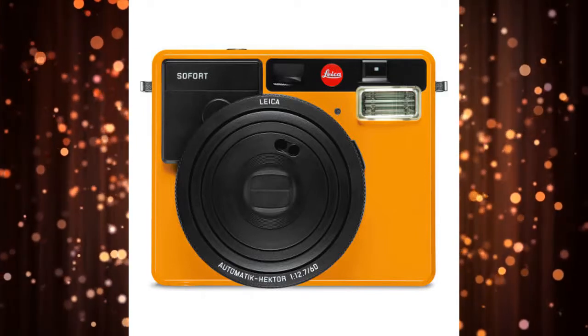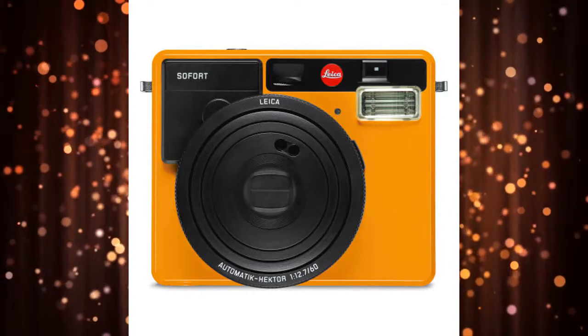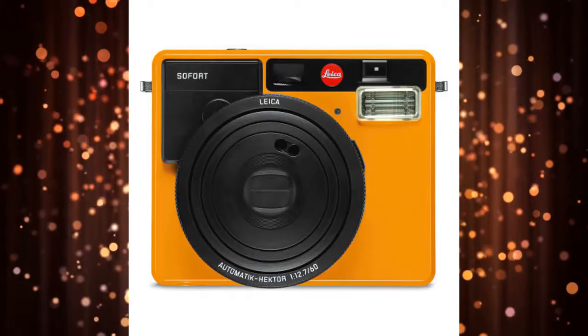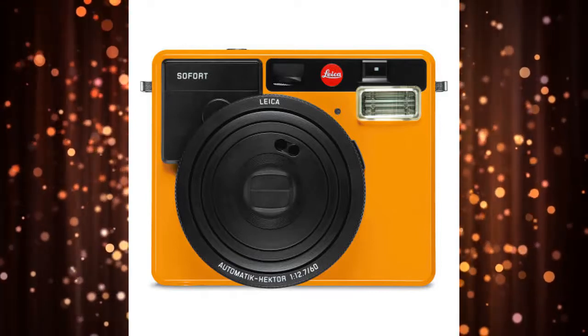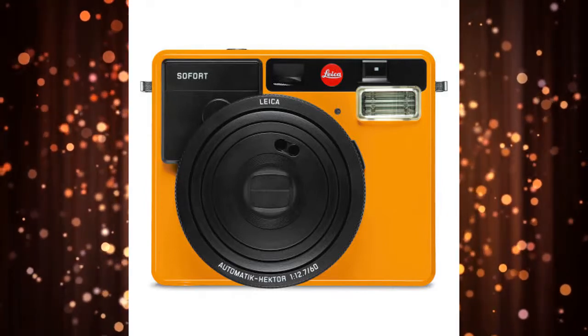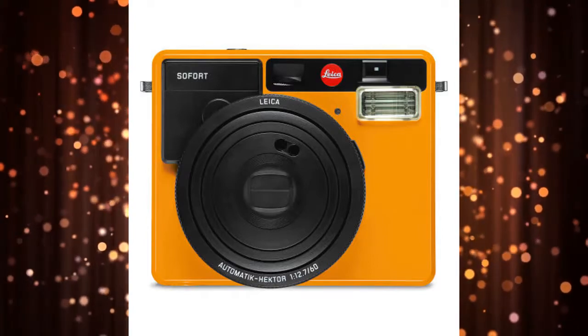Leica offers the Sofert Instant Camera in a trio of colors: white, orange, and mint. Leica wants you to use its proprietary Instant Paper, though the Sofert can also work with Fujifilm Instax Mini Film. Hardware-wise, the Leica Sofert is a close relative to the Fujifilm Instax Mini 90.